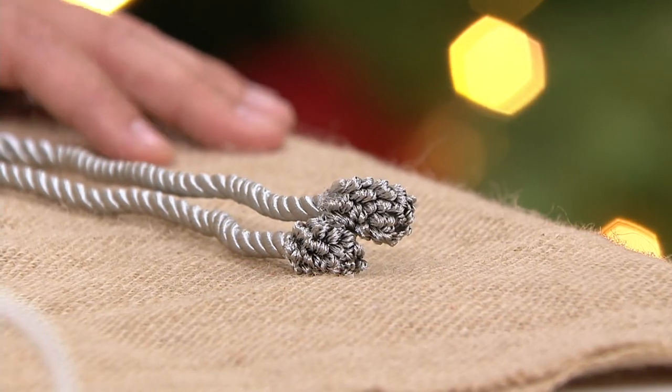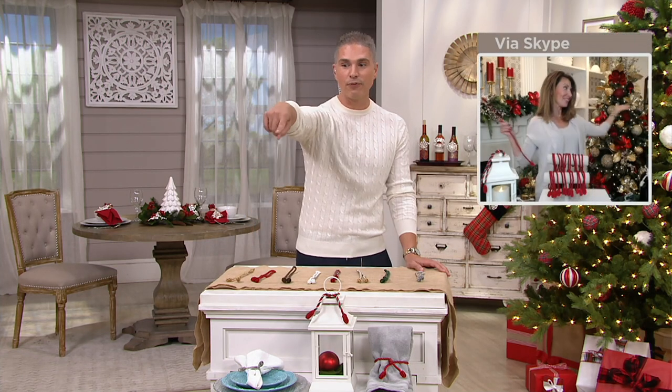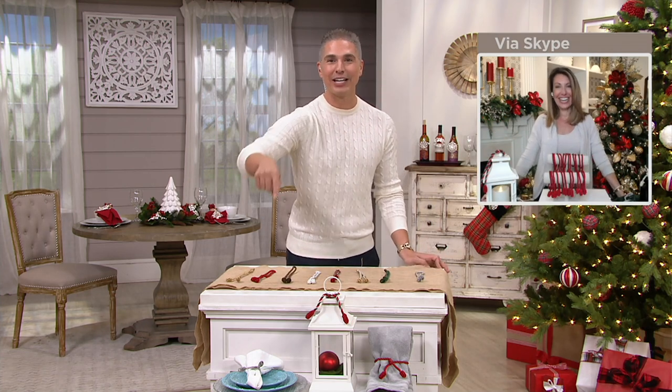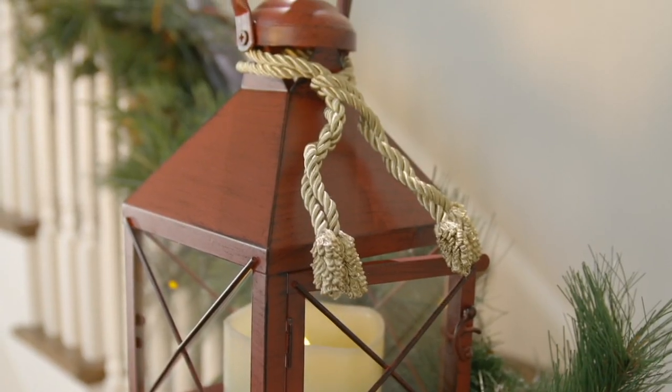Janine, you are simply stunning — and by the way, that's the name of her line available on QVC.com. Just search 'Simply Stunning' and you'll see all her stuff, including everything on her tree. I'm so jealous of that tree — I love it. We love you, Janine. See you soon. Bye-bye!